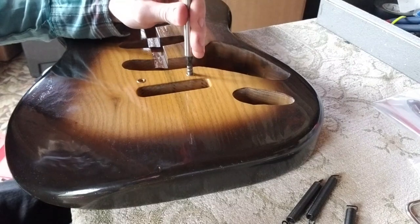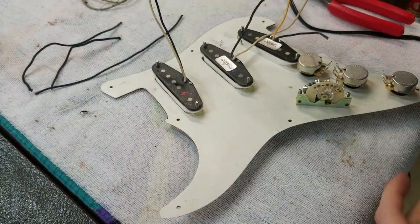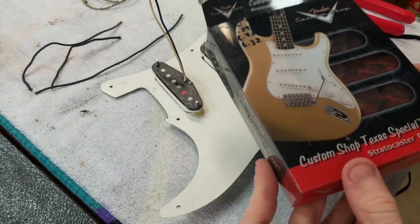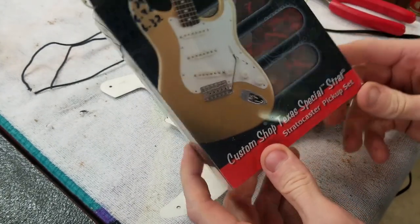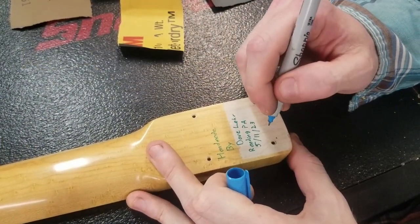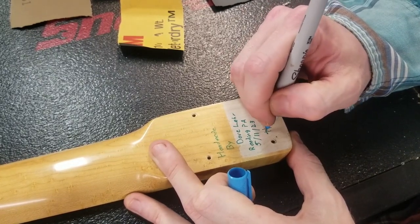Putting these studs in — this one is going to get a modern two-post tremolo. For this one I'm going to put in the Texas Special set. This is the same set of pickups I used in one of my videos — I would have combed my hair if I knew that video was going to get all those views. So this will be number nine.